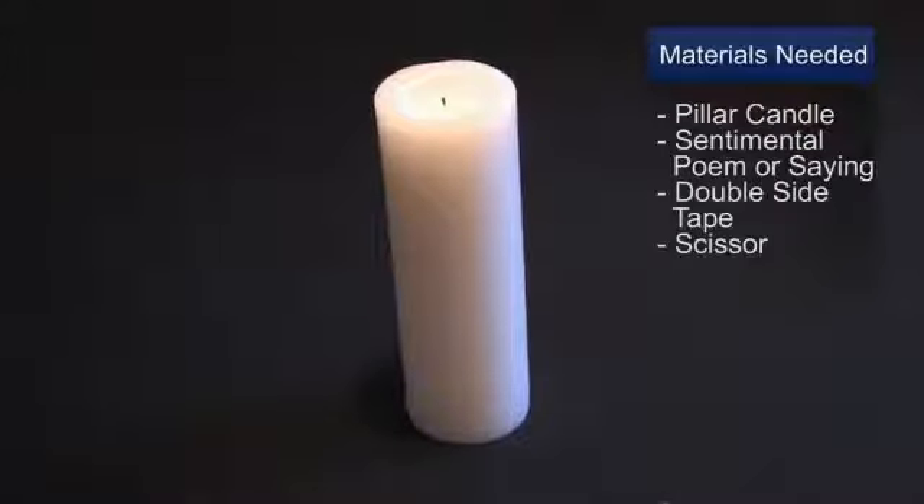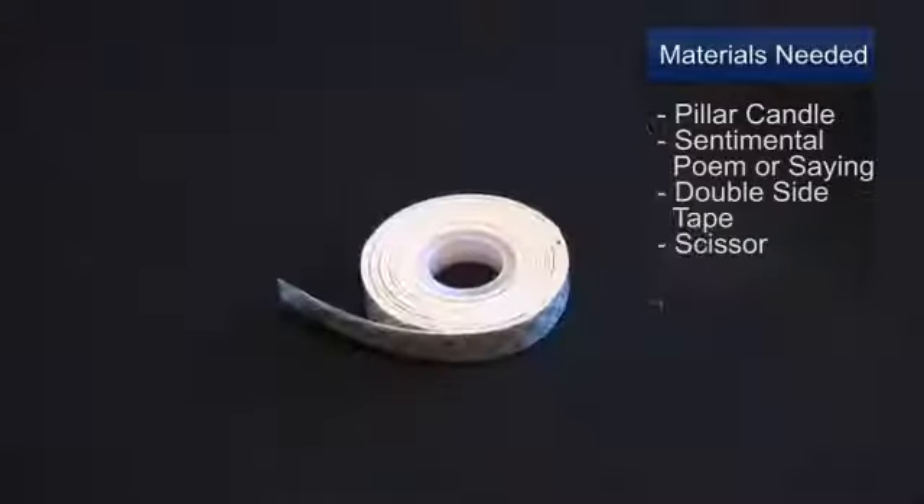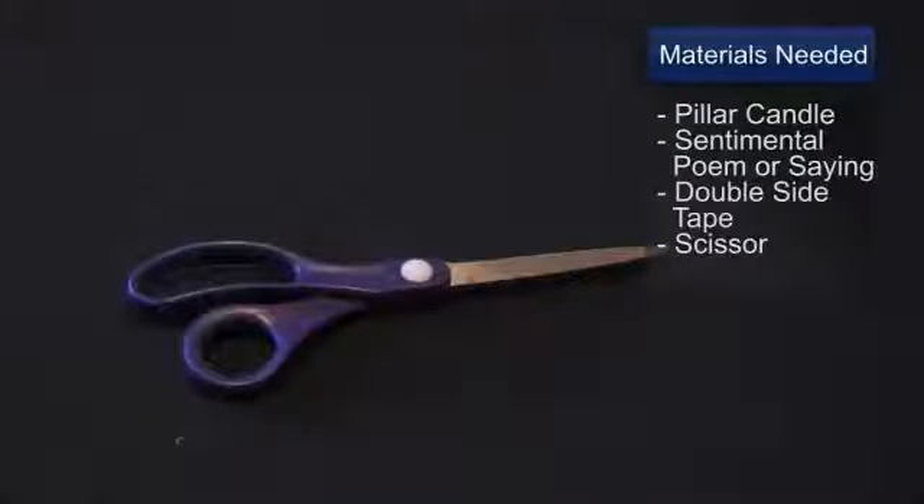You'll need a pillar candle. You'll need a sentimental saying to wrap around the candle. You'll need double-sided tape. You'll need scissors.